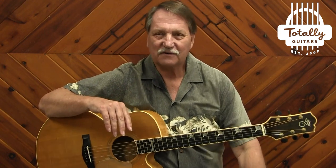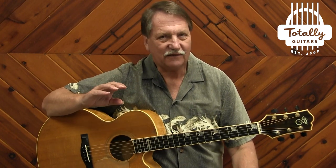Now Steve Miller had an interesting life before he became a big star as part of the San Francisco scene in the late 60s. And then in the early 70s hit it big with some great tunes. That's mostly what this pack focuses on.